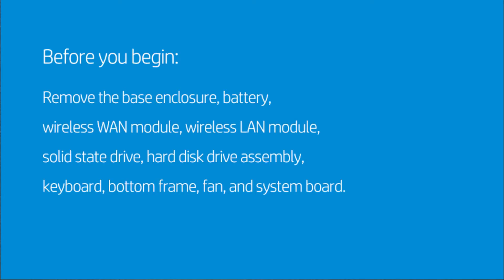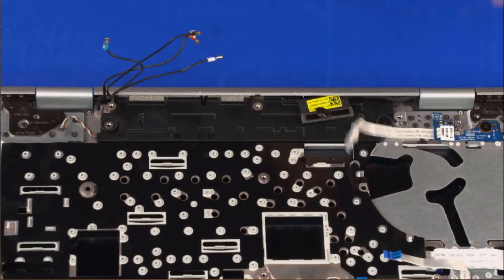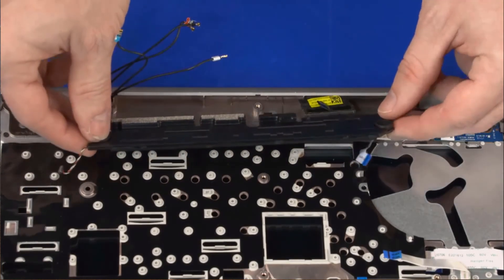Remove the power button board ribbon cable from the adhesive that secures it to the speakers. Remove the 2.5mm P1 Phillips broad-head screw that secures the speakers to the top cover. Lift the speakers off of the alignment pins, slide them out from underneath the lip on the top cover, and remove.